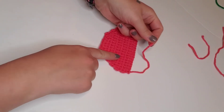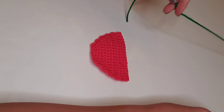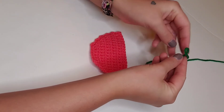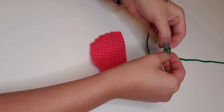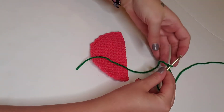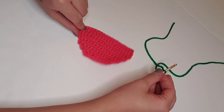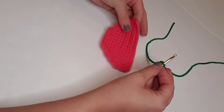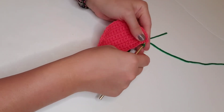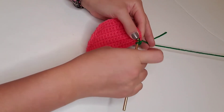Next, we'll move on to the watermelon rind. We'll get our green yarn and create a slip knot for our hook, leaving a long enough end at the beginning to weave in when we're finished. We're going to begin on the top left corner of our watermelon — insert the hook into that top stitch and single crochet, continuing all the way around the outside edge until we get to the top right corner.